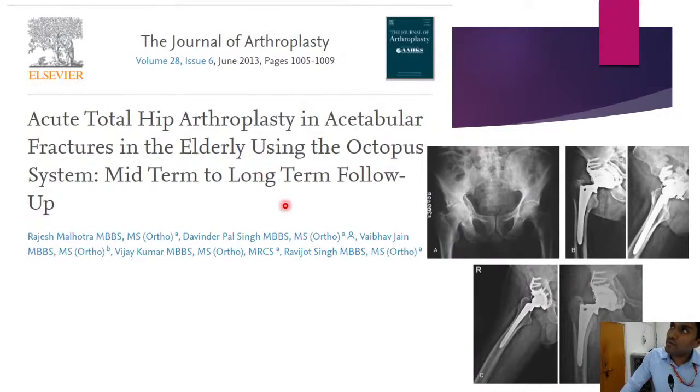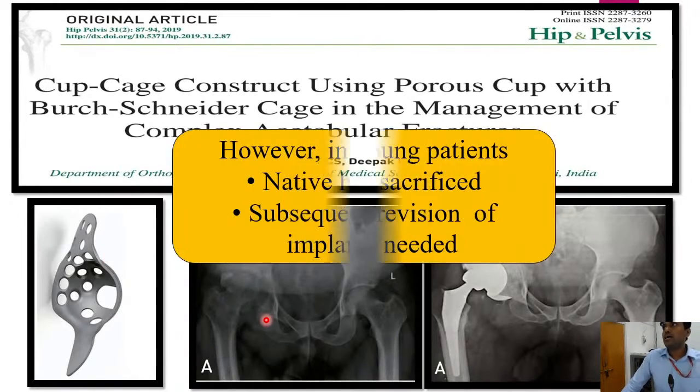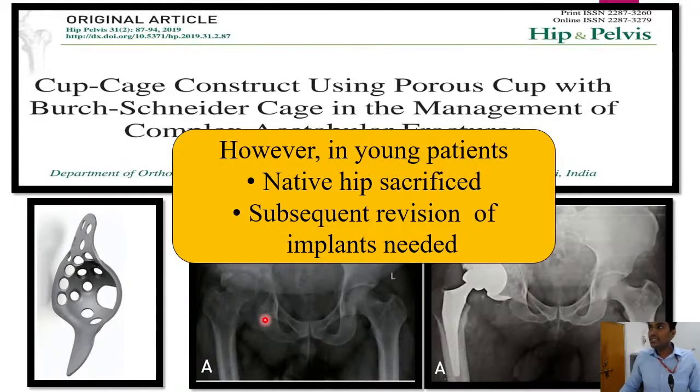This article published in 2013 from our department describes using an out-of-box octopus system cage to reconstruct acetabular defects and perform primary total hip arthroplasty, with relatively good follow-up and outcomes. We also use different Harrington cage constructs depending on fracture pattern and bone quality. However, in young patients in their 30s or 40s, these surgeries sacrifice the native hip, and they will definitely need revision surgery in the future due to implant loosening or wear. So for this 29-year-old breadwinner of the family, total hip arthroplasty was not our first option.